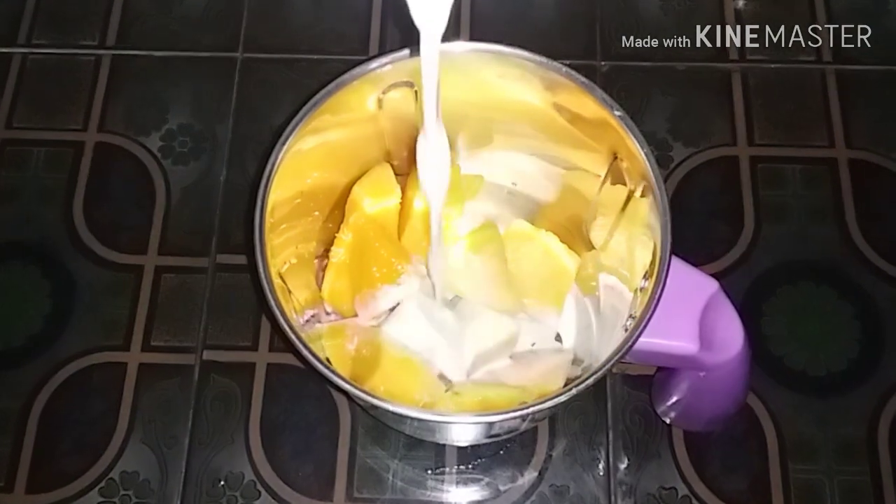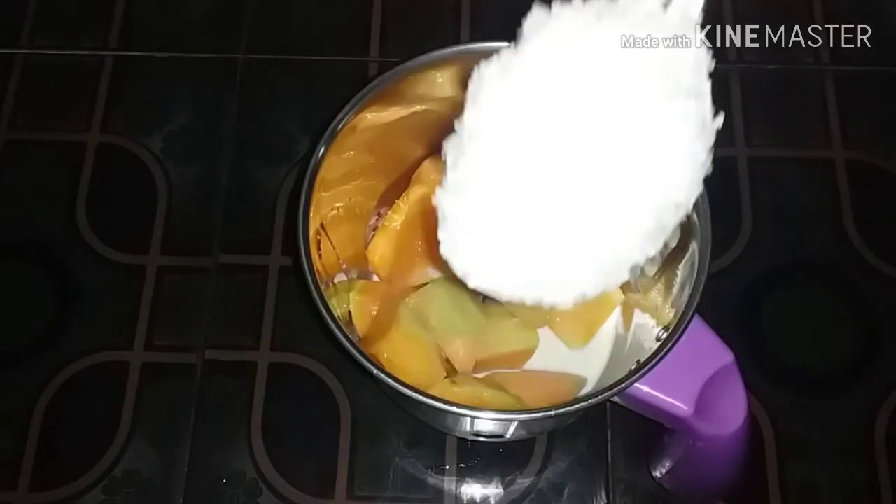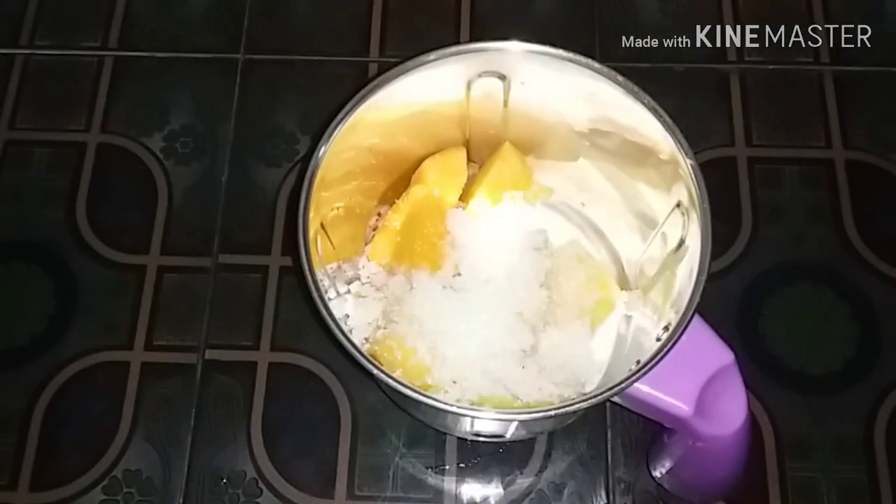I am going to mix it in the bowl. We have it — chop this a bit. Give it a pour for a few minutes.